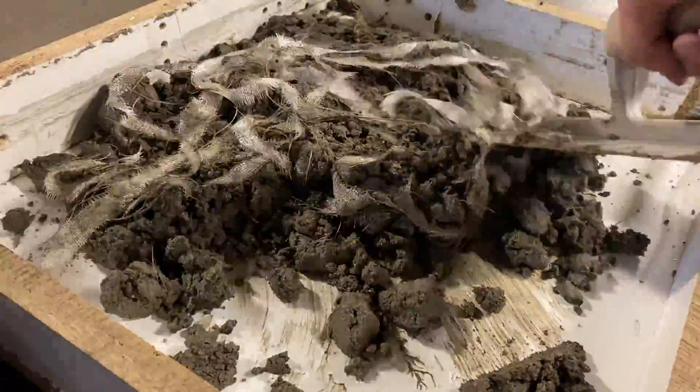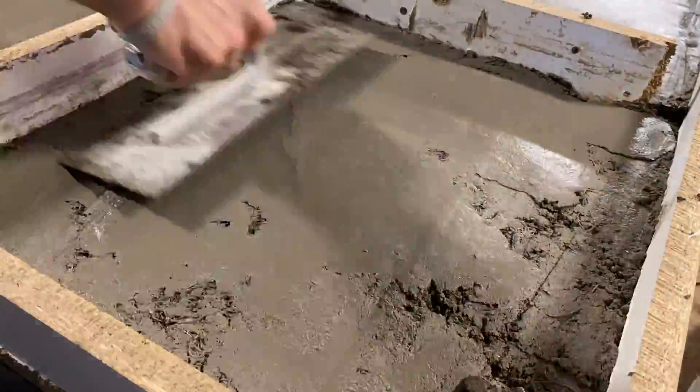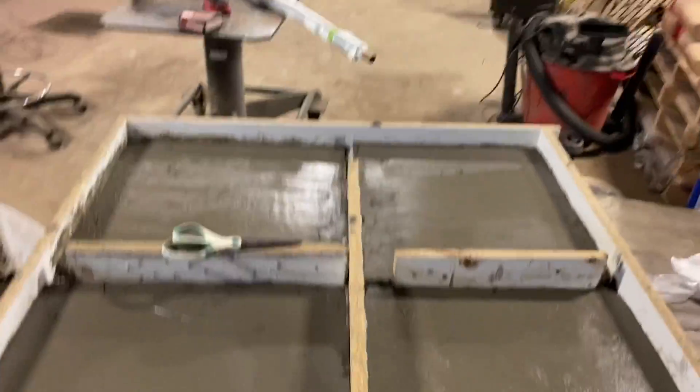Unlike the fiber in my stools, the fiber in this mix made it a lot harder to flatten out. I added a lot more water on these three, so we're going to see what those turn out like.